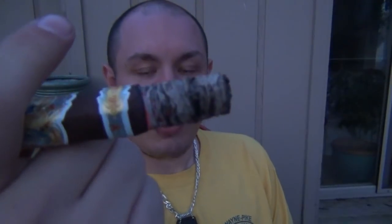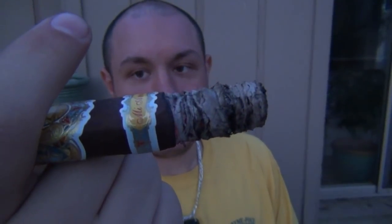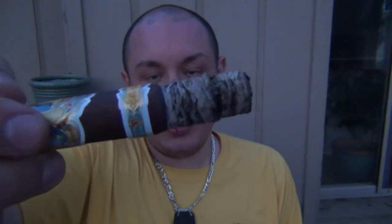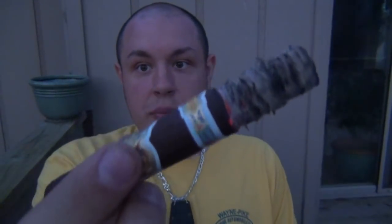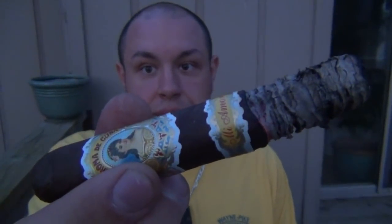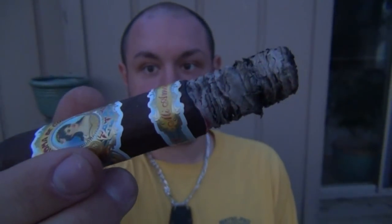That ash has held on since the beginning — I'm trying not to ash on purpose. A lot of people do this as part of a review. It's coming up on that first ring so it's got to go sometime, but you can see it's held on pretty well. I'm not trying to baby it, but I'm not banging it around either. You can see the construction is pretty amazing for it to hold on that long — it's about to start burning the paper so it's got to go.